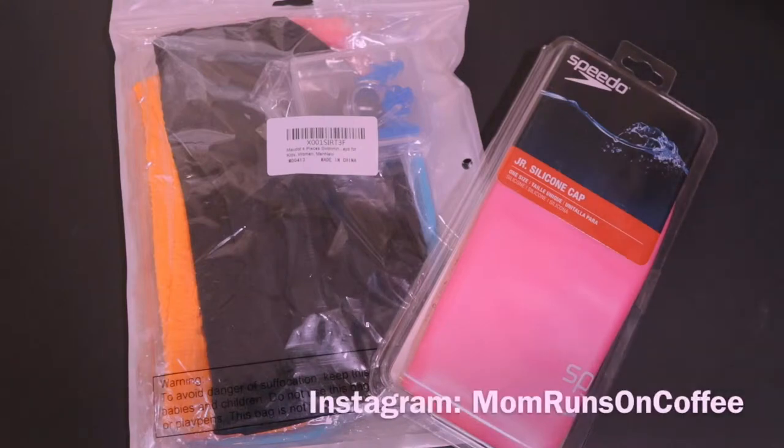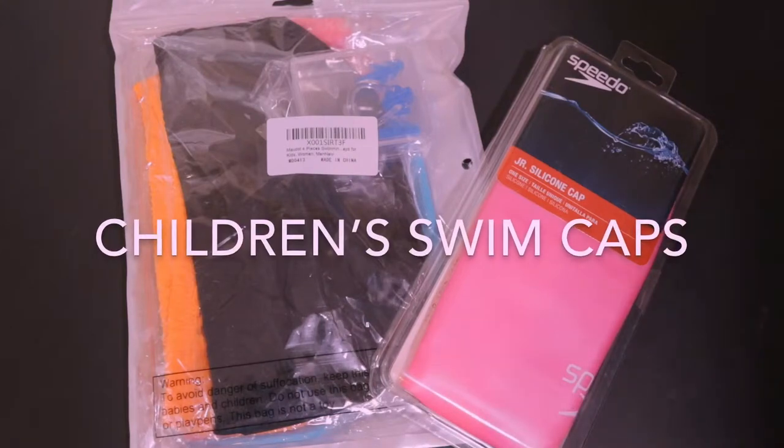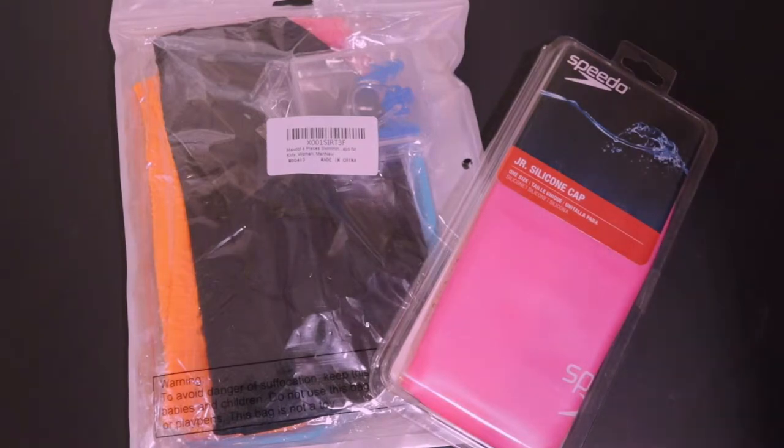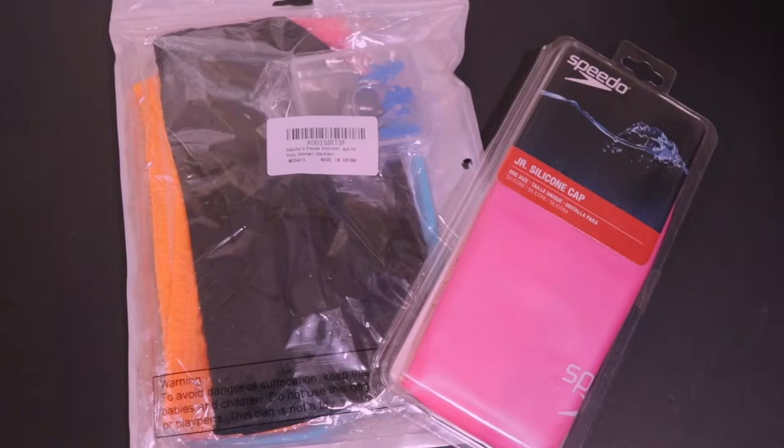Hey guys, it's Britton here from Mom Rounds on Coffee. Today we're going to go over different types of children's swim caps. My daughter's starting swim school soon and I needed to find the perfect swim cap for her.